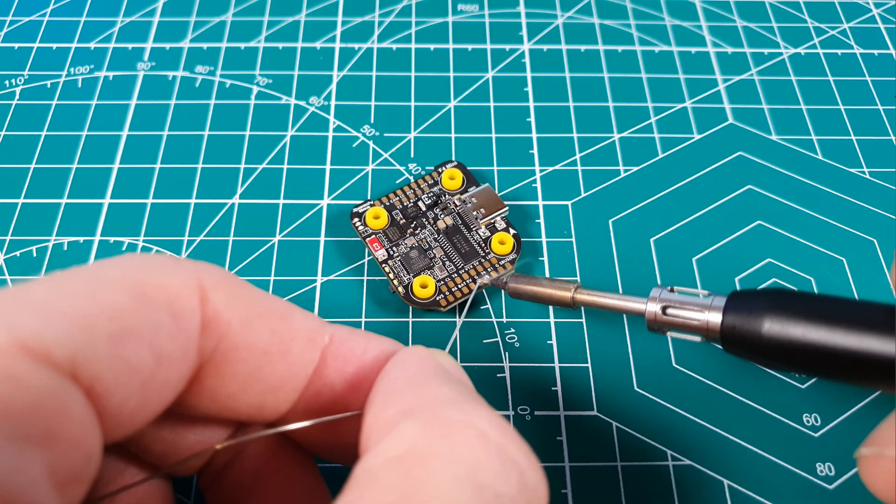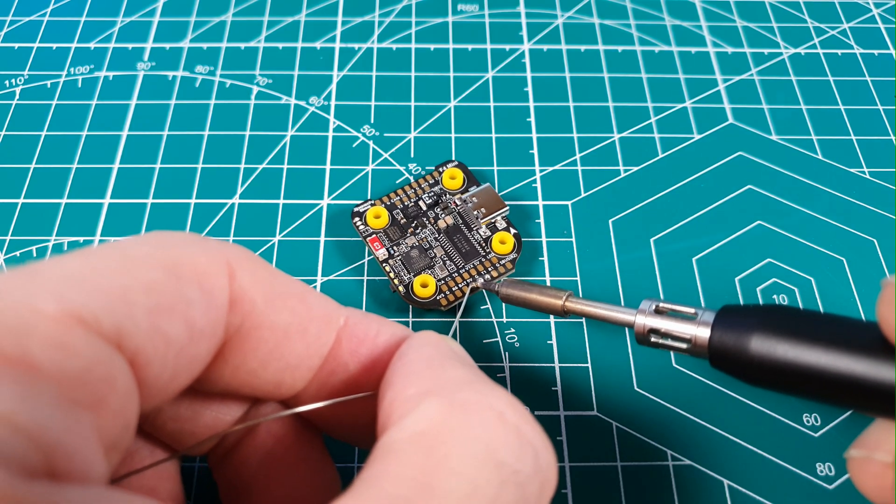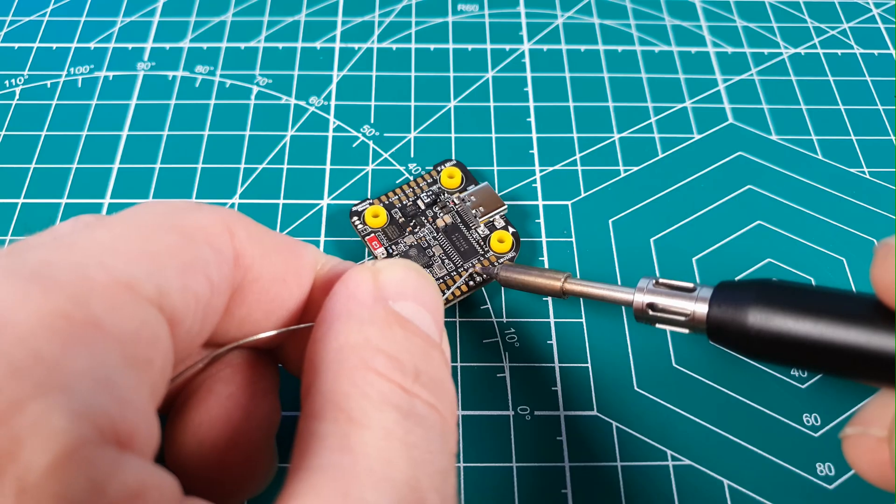When soldering on the flight controller, be careful not to make a short between the pads — those pads are very tiny, so make sure not to leave a solder bridge between them.